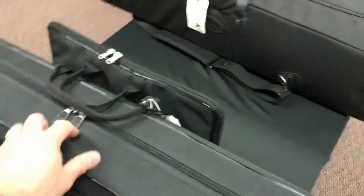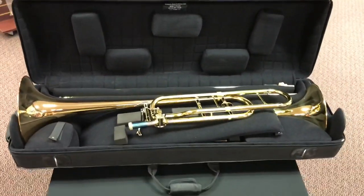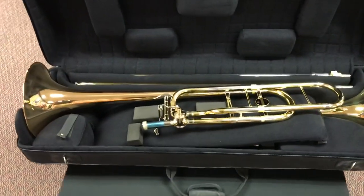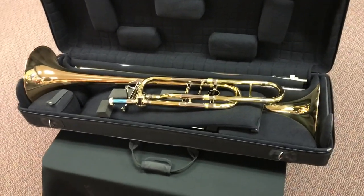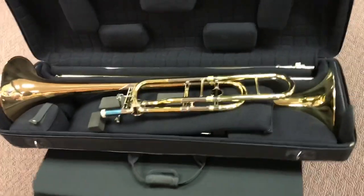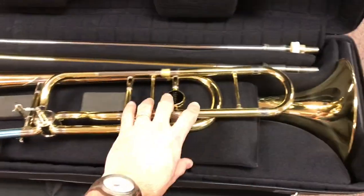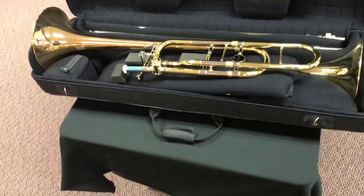We'll go ahead and open it up. In both cases we're looking at zipper enclosures. When we open up the Marcus Bona, there are a couple of advantages. Everything is nice and stable — the lid stays up and it's easy to access the instruments. In both of these cases I used very similar instruments: either a King 3B or a Bach 16LT for the small bore, and both large bores are Yamaha Zino. With the Marcus Bona, they have a ton of protection options inside with all of this movable padding. We can see how the two bell sections fit side by side, and if you want to access the small bore tenor it means you have to take the large bore tenor out — but not necessarily the end of the world.